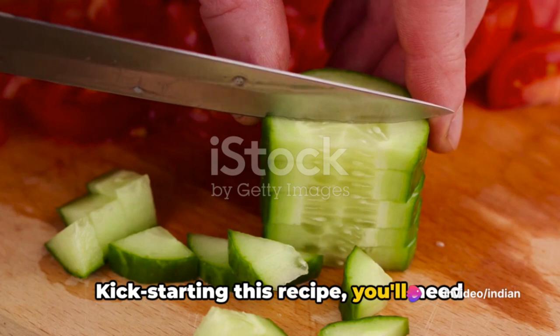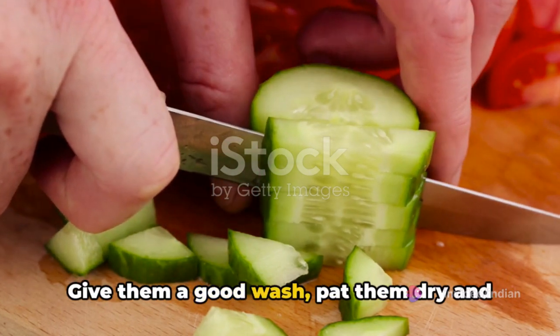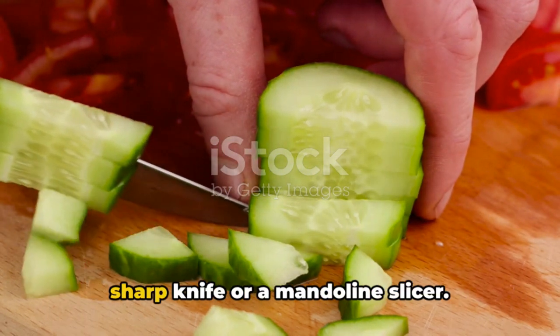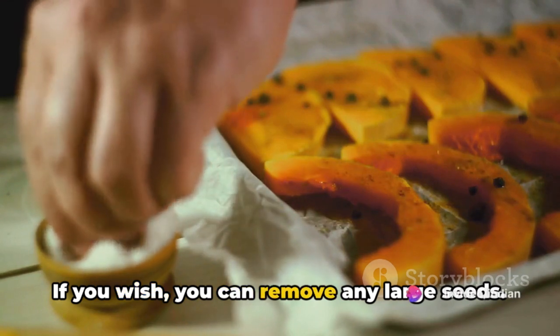Kick-starting this recipe, you'll need two medium-sized bitter gourds. Give them a good wash, pat them dry, and then slice them into thin rounds using a sharp knife or a mandolin slicer. If you wish, you can remove any large seeds.